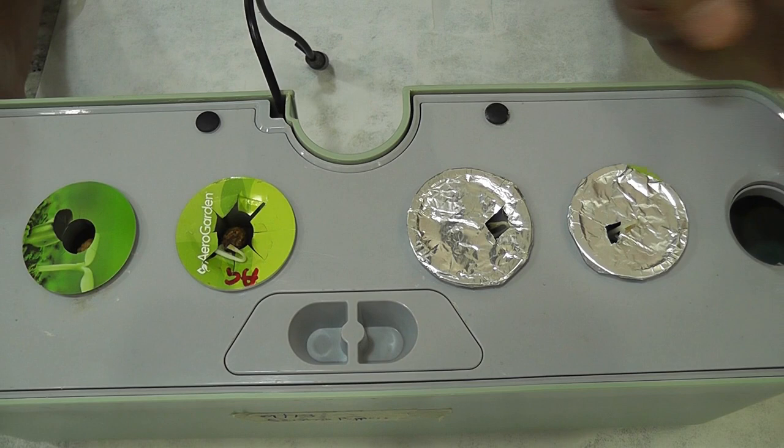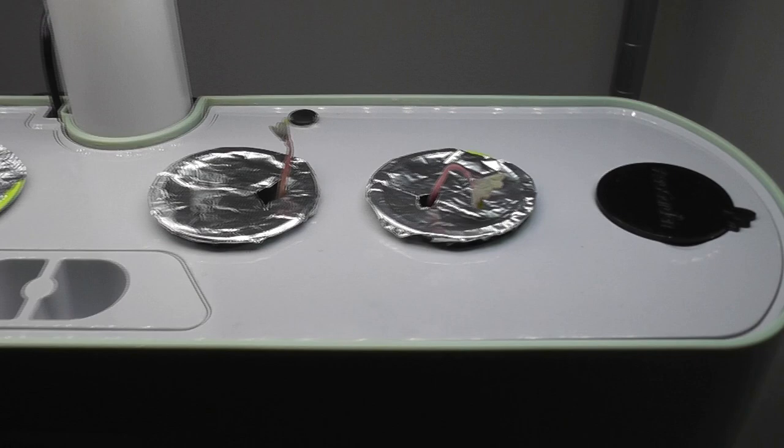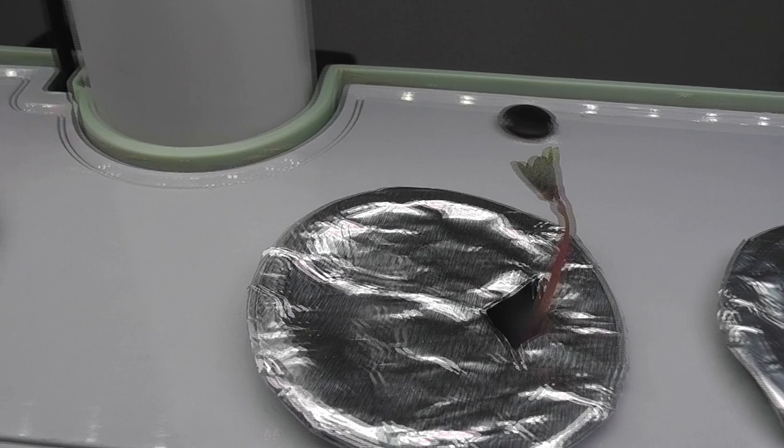It's been two days since I transplanted the seedlings. Seedlings are doing excellent — leaves are opening up and looking beautiful. I was skeptical about one of the seedlings as it was not developed very well, but this one is also coming along very nicely.